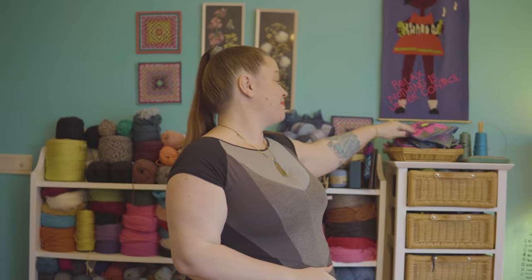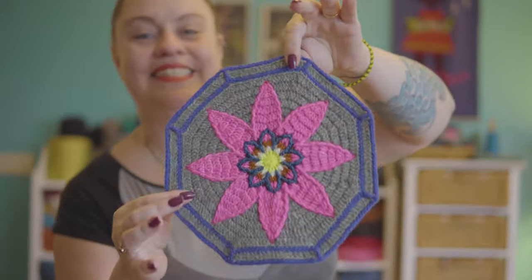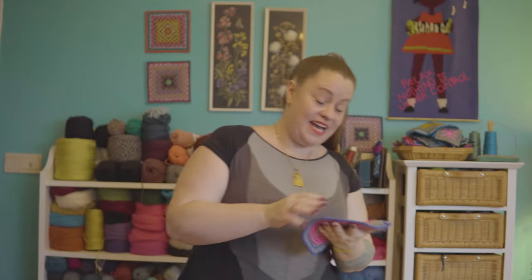Okay you guys, that's all there is for our Daisy Octagon. This was part four of my Fiesta CAL — a total of six parts, so we're officially halfway done. Now we're moving on to the second half. Here you go — this is the Daisy. Next time we'll be doing the triangles and joining, and then the sixth and final part is the border.